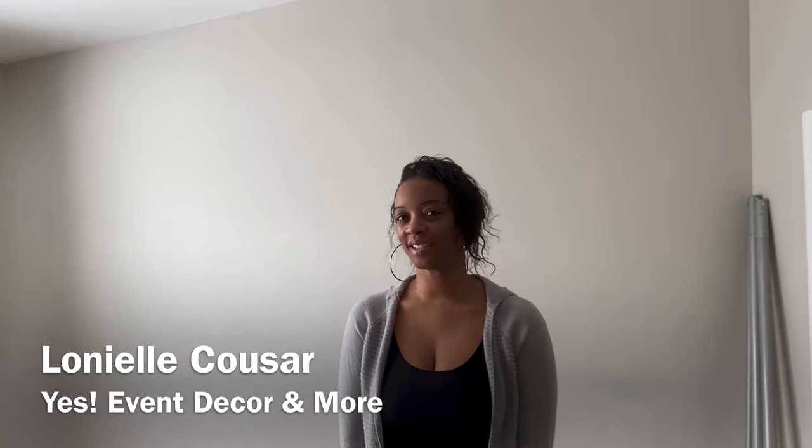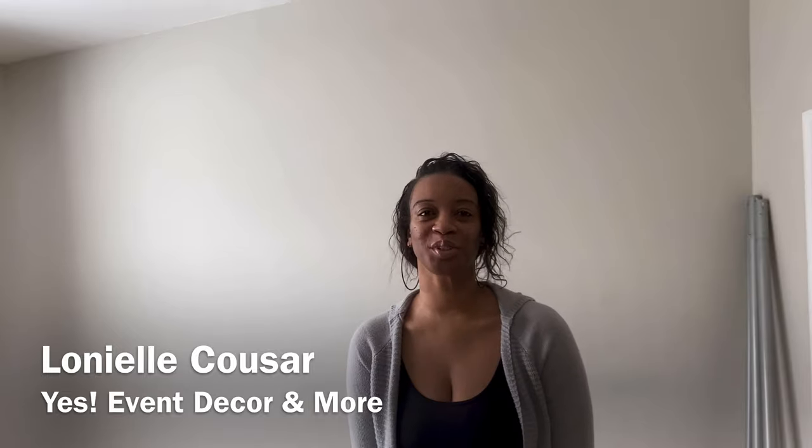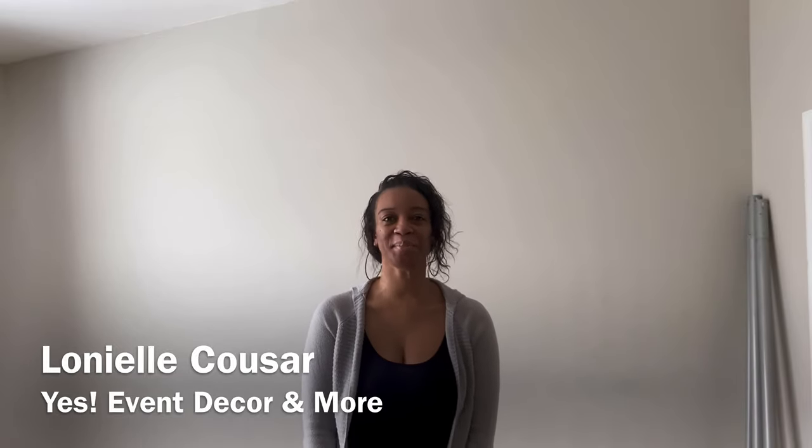Hey guys, welcome back to my channel. My name is Longyel Kuzar and I'm the owner of Yes Aventacor. In this video I wanted to give you guys a simple idea for a girl baby shower. I've done gender reveals before but I don't think I've ever done something for a girl baby shower. You could also use this for a little girl's birthday party as well.